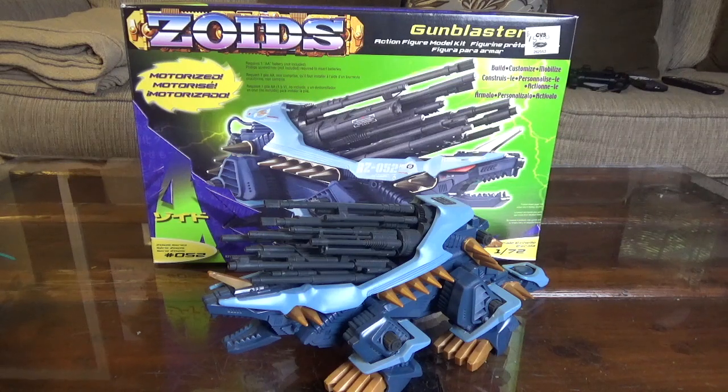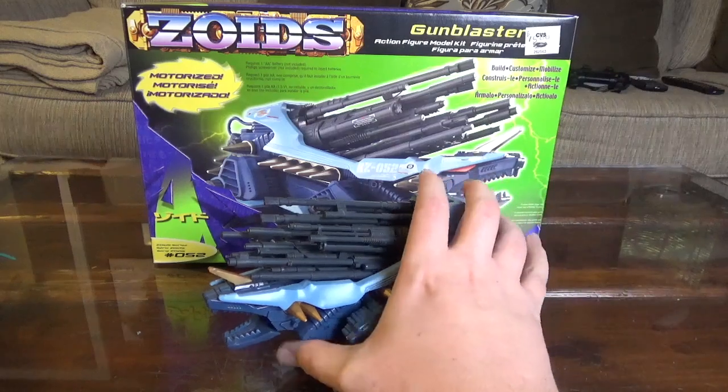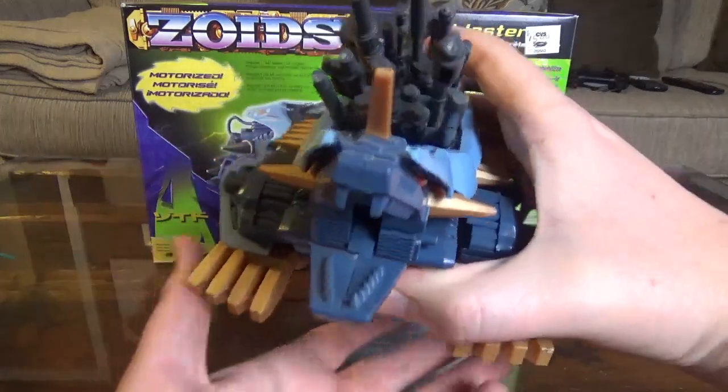This is the Hasbro version. Brad was lucky enough to find the box that includes the manual and the sticker sheet. And this kit has not been mutilated by stickers, which is really refreshing, because usually with the older Zoids the stickers hold up okay, but if the adhesive has dried up and doesn't adhere properly to the kit anymore, it can be very difficult to make that look good. So this kit is completely clean, does not have any of the stickers on it.